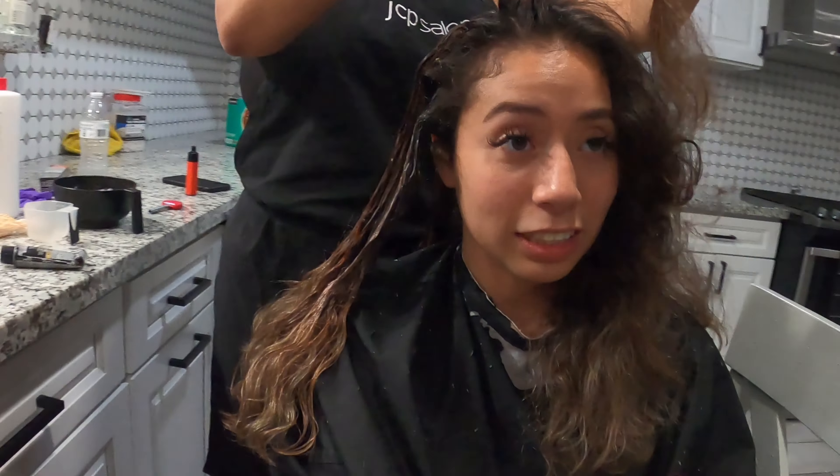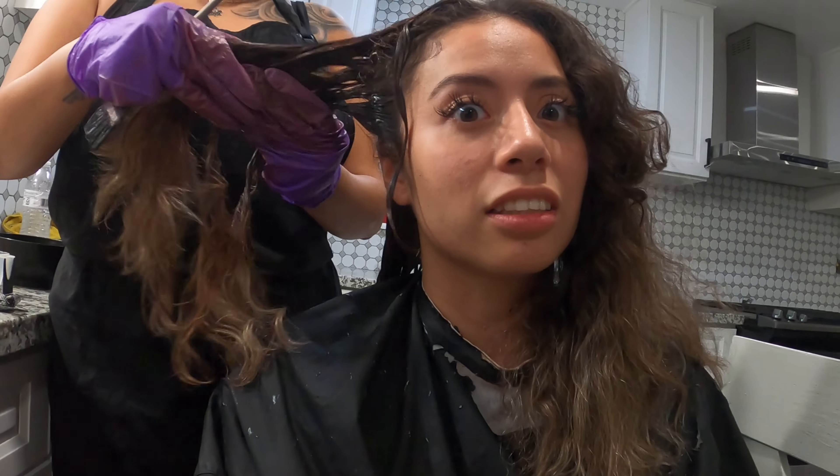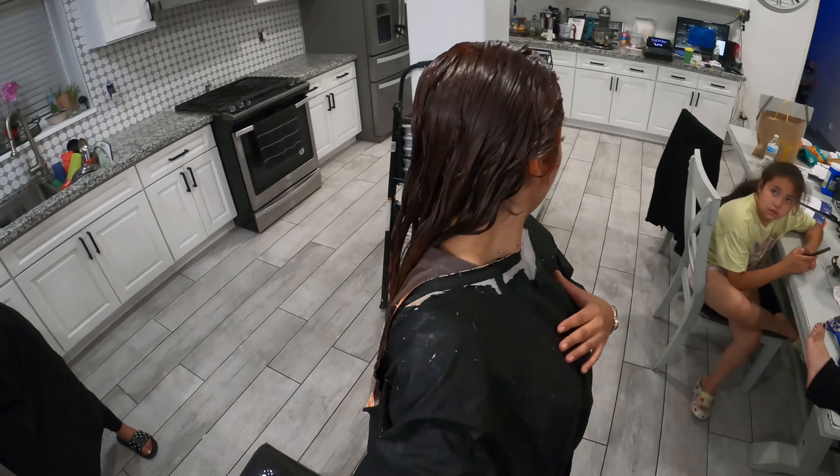I forgot to record before, but I'm dyeing my hair right now. I'm not going to tell you guys the color until after it's styled and I show you the big reveal. It's a very popular color — I'll just say that. It's a huge change because I've never dyed my hair anything like this. This is a whole new person. I'm going to rinse and then show you the reveal, so stay tuned.